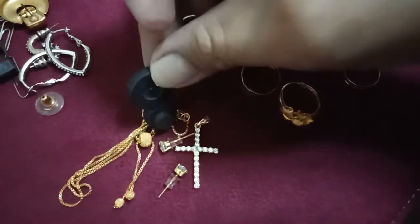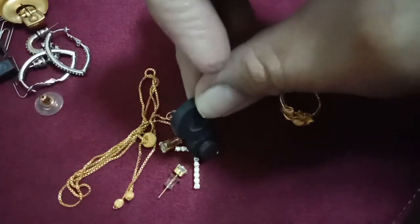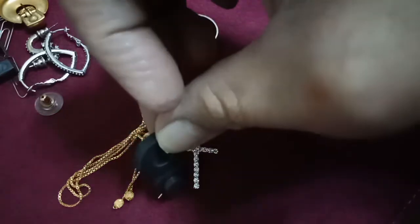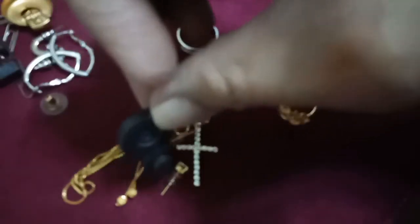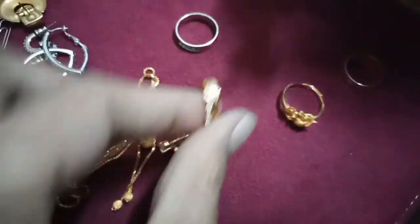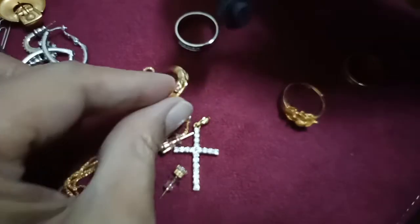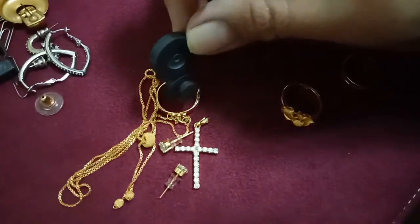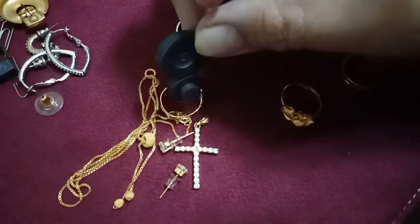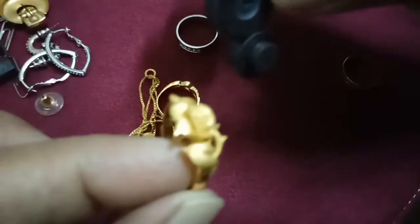See the magnet — I put it like this, this is the Chinese gold. And also this one with the stone as well — it didn't move. And this one is the plain one.